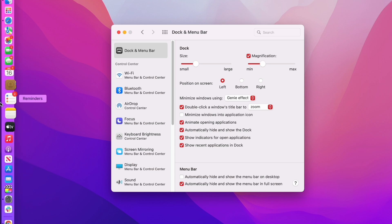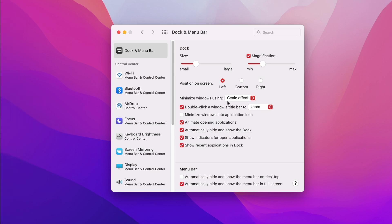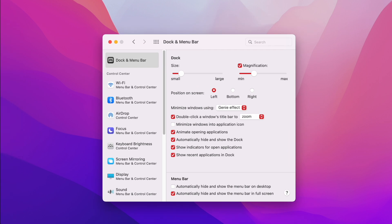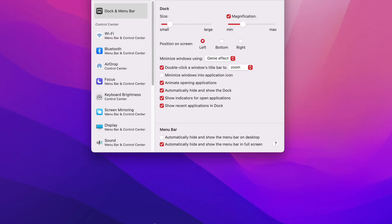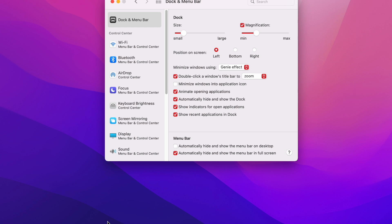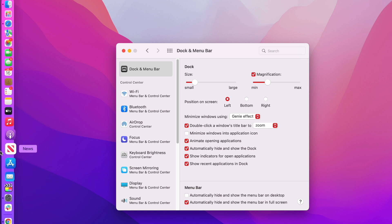With auto-hide on, if I need my dock I just swipe to the side, get my application, and I'm good. I don't really think it needs to take up screen real estate, especially when it's super big. I also like the dock on the left-hand side of the screen — it means if I'm working on something at the bottom of my screen, such as Final Cut Pro with the horizontal scroll bar, I can access that without pulling up the dock. So I keep it to the left; I think it stays out of the way nicely.